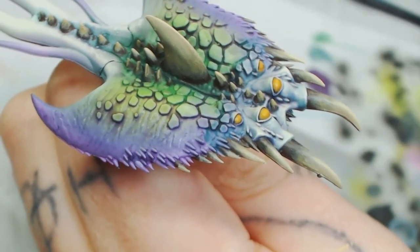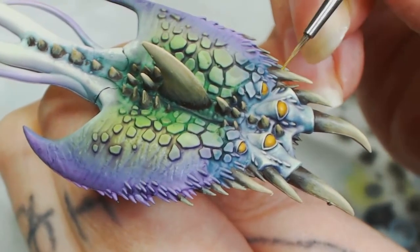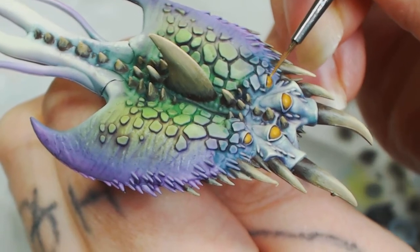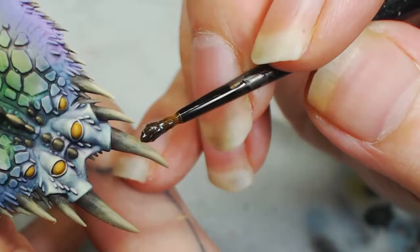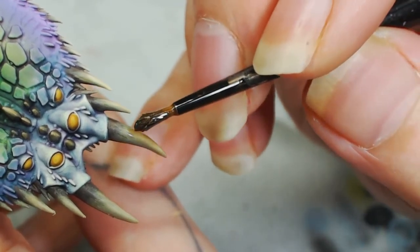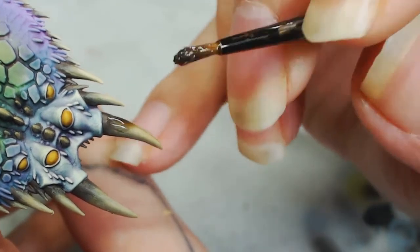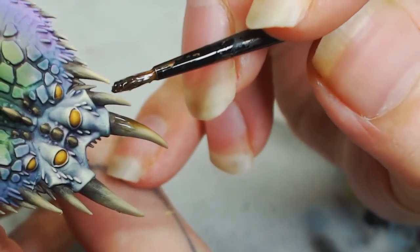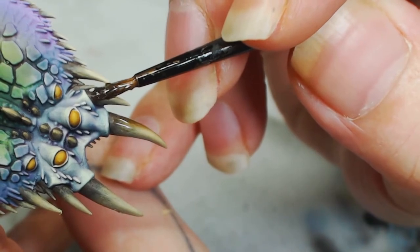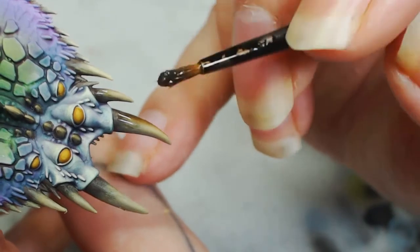It'll be Zamesi Desert again, just highlighted in the middle over the original color. Basically how you could do most of your painting: do a dark color, do a highlight on it, wash it down, put the original highlight back on and you tend to get a decent enough transition — that's the basics of it. Now Agrax Earthshade with Lahmian Medium, because if you use water it can dry quite cloudy. Build this up in layers to get the transition that we want.